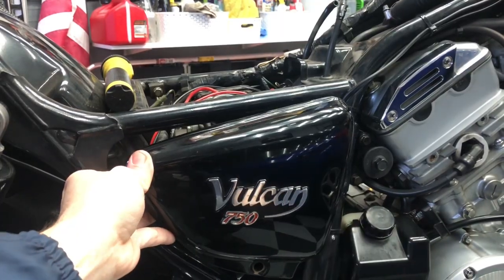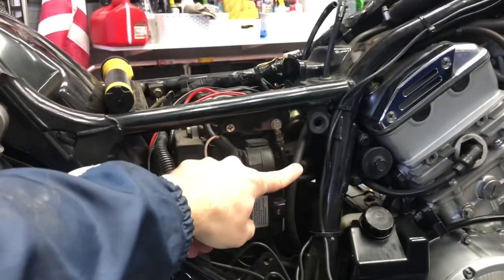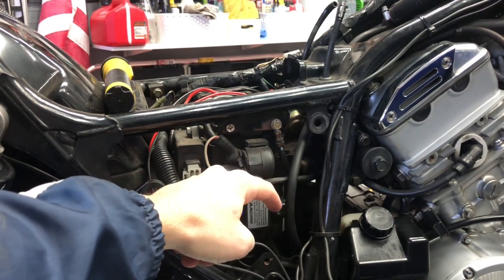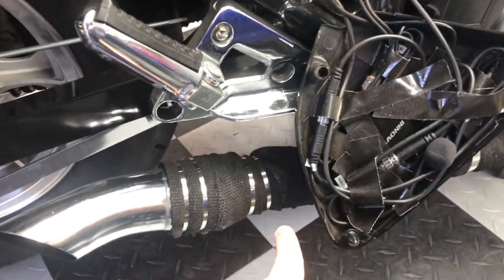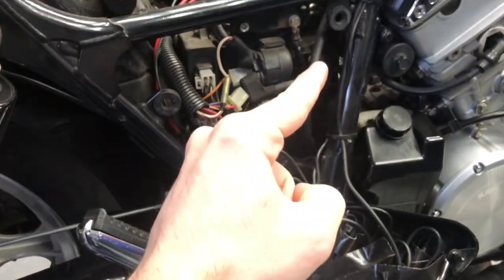Take off this Vulcan 750 side cover and you'll see that air hose carrying on down. It gets connected up to the bottom of a little canister, and I'll show you what that looks like from the underside of the motorcycle. I'm going to be crawling right up there and looking straight up to show you where this hose connects up.